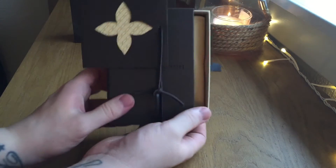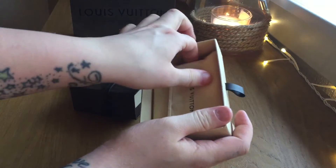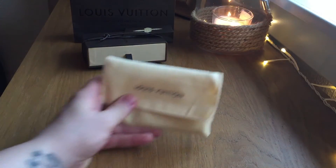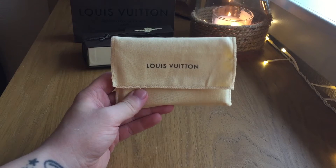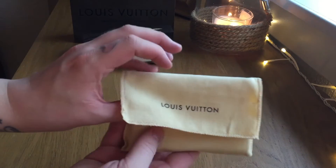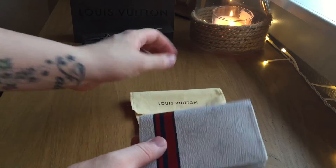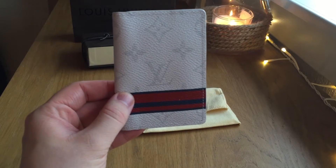When we open it up, you have a tiny little dust bag inside. This piece is from the Spring Summer 2016 Men's Collection. I've seen this on another Instagrammer's page — this is beautiful. Honestly, as I said, the pictures do not do this thing justice. We flip it open here to reveal my brand new Spring Summer 2016 Pocket Organiser in the white monogram.